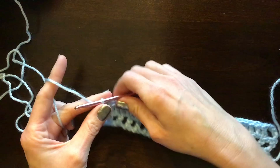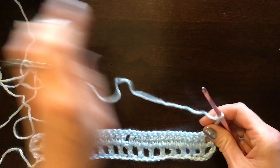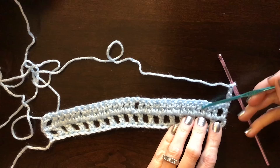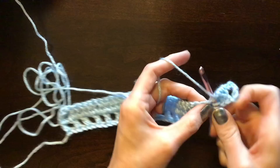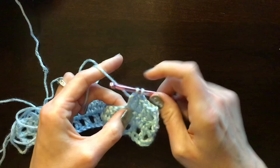Now that the row is done, chain 4 to turn: one, two, three, four, then turn your work. On this next row, we're going to create the dragonfly's tail. To do that, we do seven double crochets, one in each of the previous double crochets — remember to leave that edge space open. So: one, two, three, four, five, six, and seven.